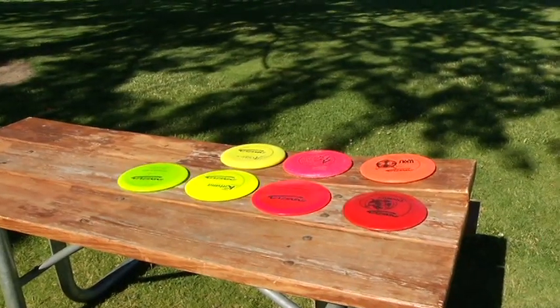Instead of expensive irons and woods, the disc golfer only needs a few frisbees. You use your driver frisbee for long-range shots, and then there's a mid-range frisbee and a putter frisbee, and as you get closer, you just kind of use each one as you go.